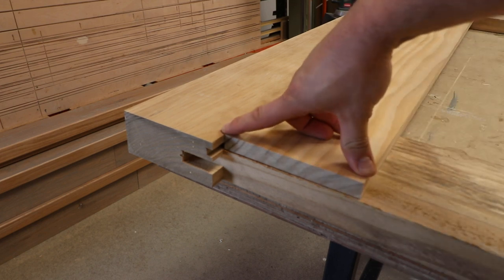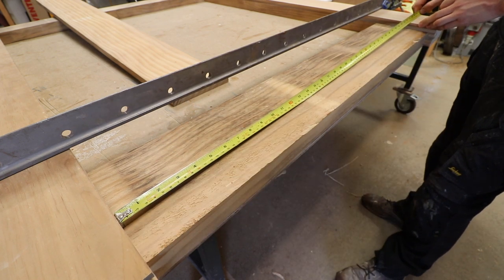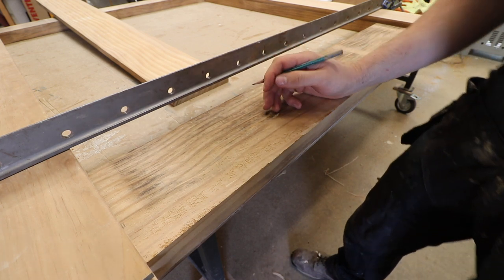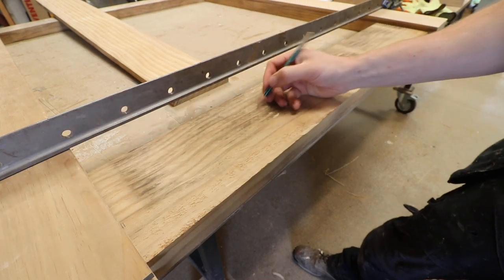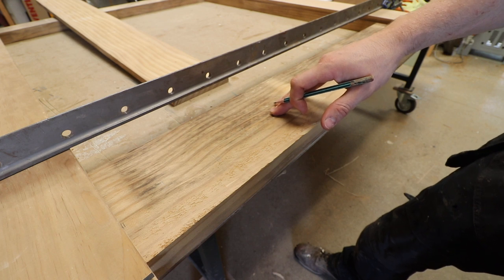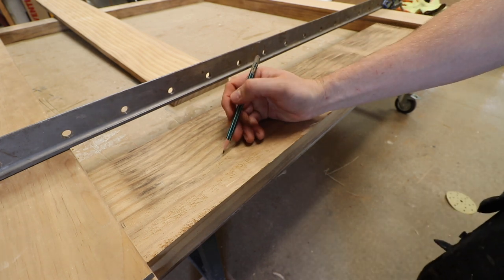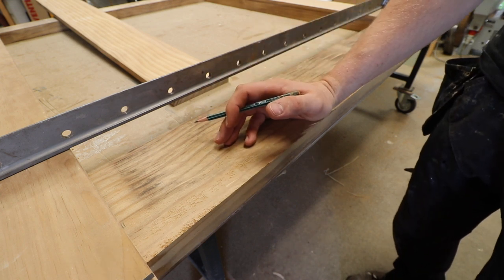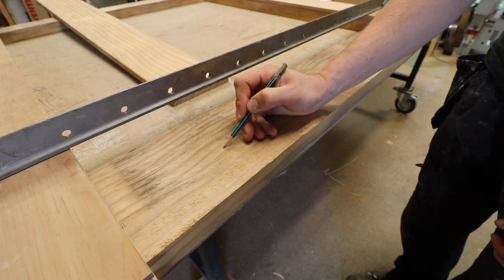We'll work out the widths that the boards need to be and rip them all down. The overall measurement of the section where the boarding is going, between the two styles, is 914mm. I'm going to write this down on the inside of this rail where it won't be seen. I know from already working out that I'm going to need seven boards to cover this area to keep the proportions similar to the style. So we're going to divide that figure by seven, but before we do that I'm going to remove the gap tolerances between the boarding, because where one board meets another you want an allowance for any swelling or shrinkage.